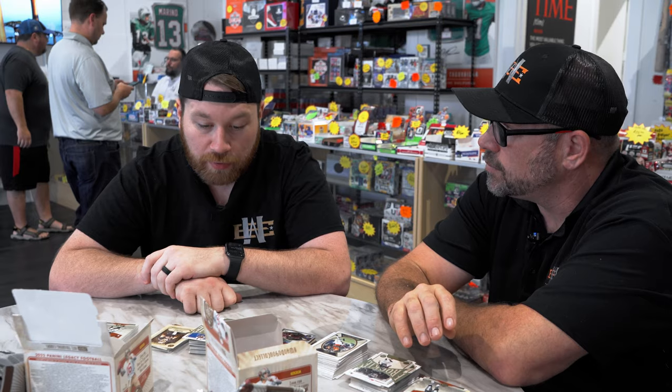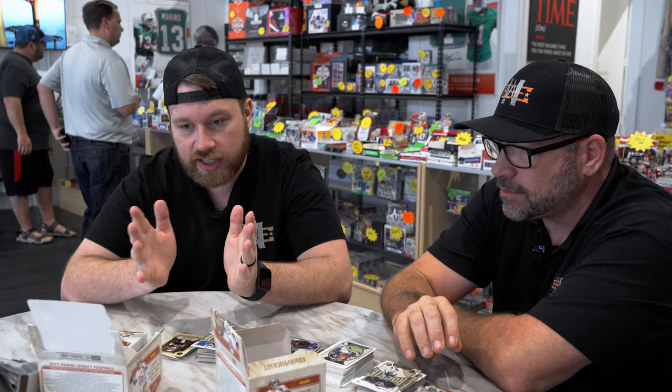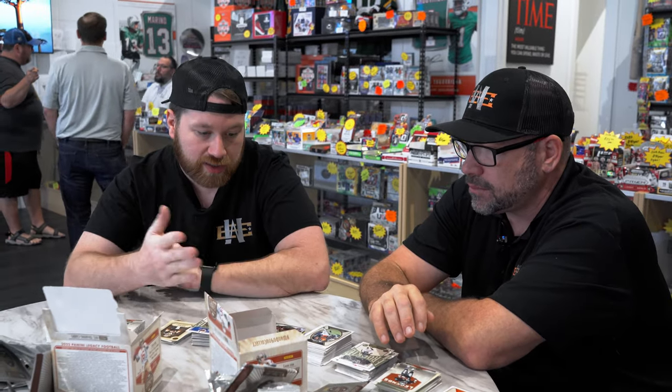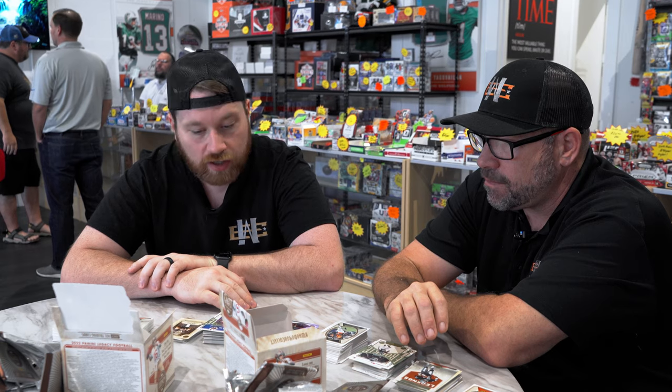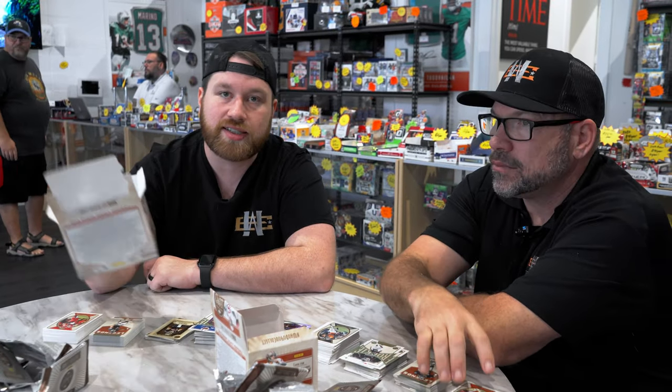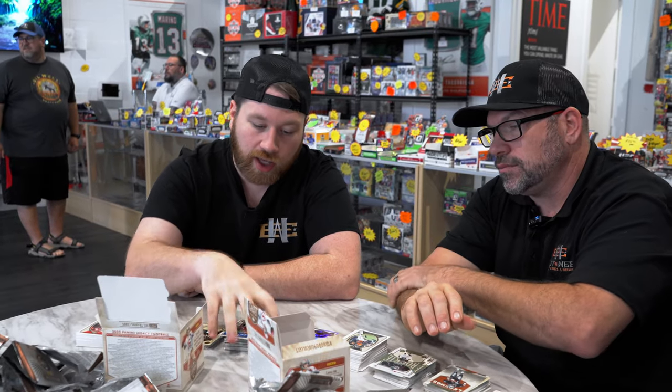But this is not Prizm, this is not Optic, this is not Select. This is probably not a product you're going to hit that grand slam card you make $10,000 on. It's a cheaper rip where you could hit something big, or you could have two boxes like Tommy and I got that for the most part are underwhelming. But if you're a kid, or if you're on the fence about buying your first hobby box, this is one where that's not a huge risk for the type of cards you're going to get.